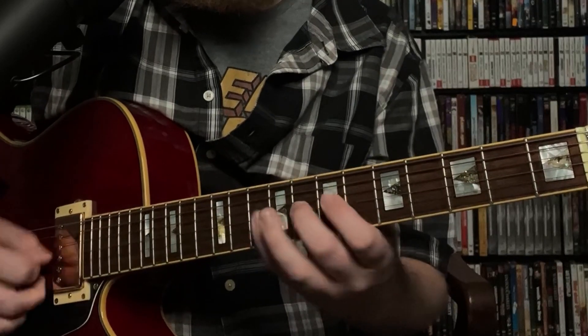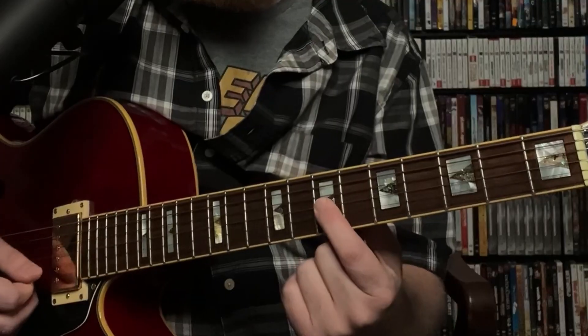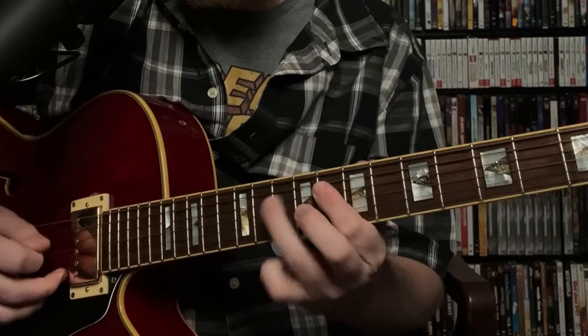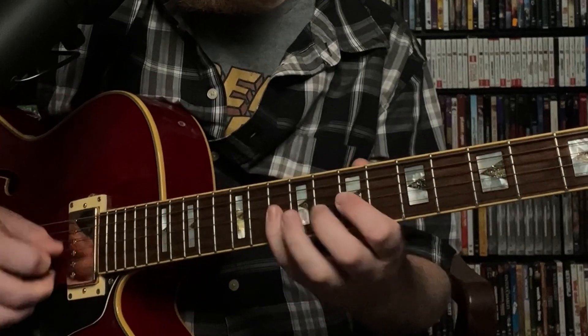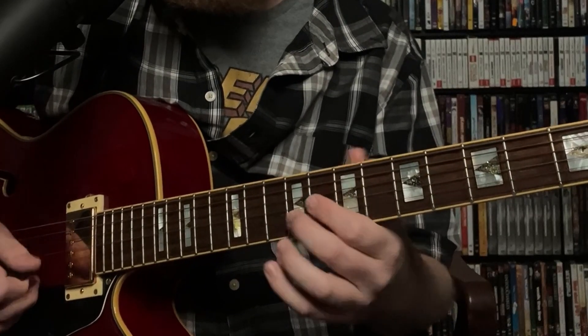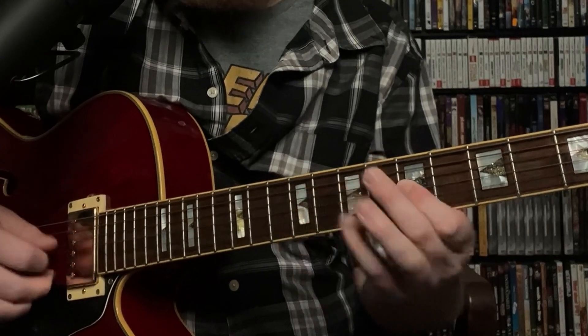Once he gets to that B flat, we go to G and land on A flat, which encloses the flat 7th of the B flat 7 chord. G on the 8th fret of the 2nd string, D on the 7th fret of the 3rd string, F, and we land on E flat. We land on E flat during the B flat 7 before the actual resolution. Then for the E flat major 7, we land on D, C, B flat, G — shifting positions backwards. Here's the full thing, and the rhythm: one and two and three triplet, four and one, two and three and four, one and two and three and.